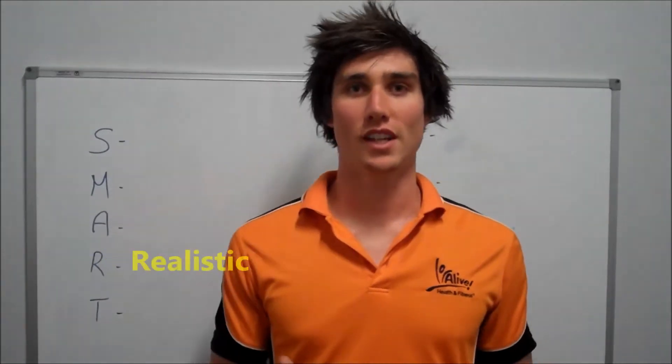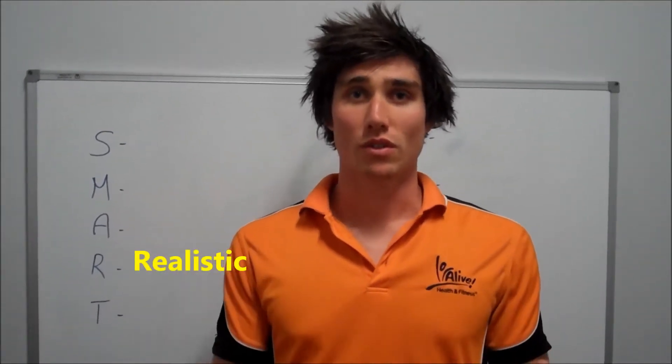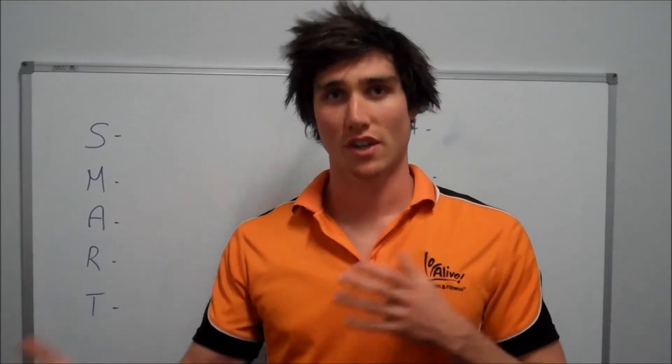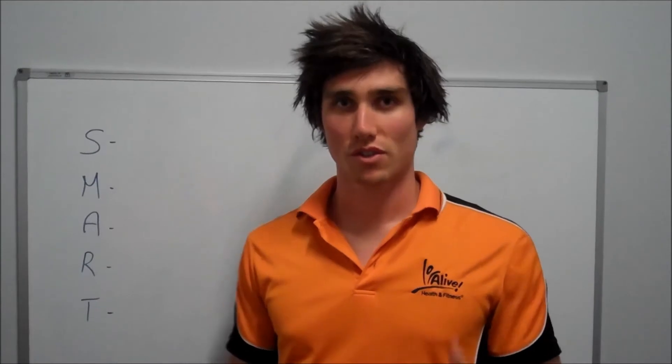R — is it realistic? Is it something that is going to be right for you? As a person you've got different strengths and weaknesses. Make sure that that goal is realistic for you to achieve with your strengths and weaknesses.